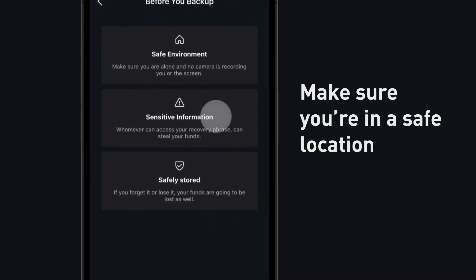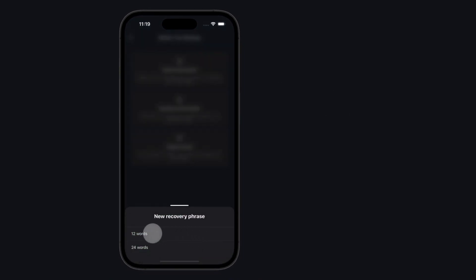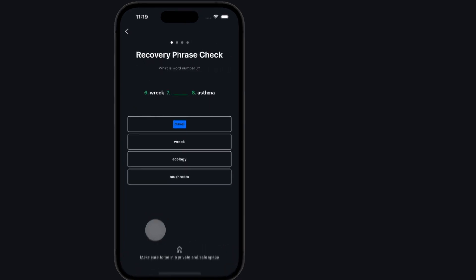Make sure you are in a safe location — don't rush this process. View your recovery phrase. Safely record your recovery phrase. Your recovery phrase is your wallet. If you lose access to the Blockstream Green app, your recovery phrase will allow you to recover your Bitcoin.